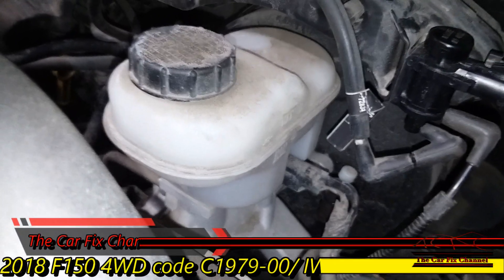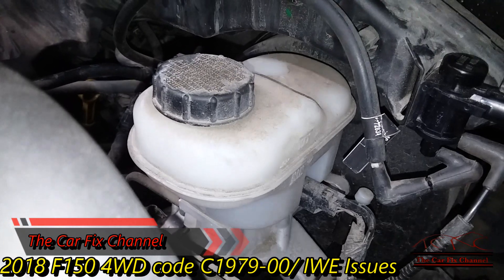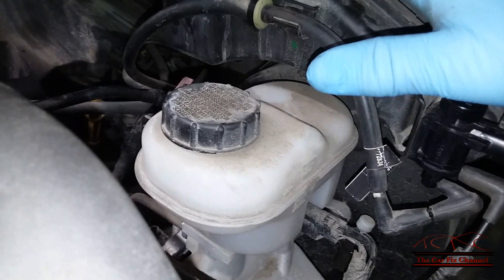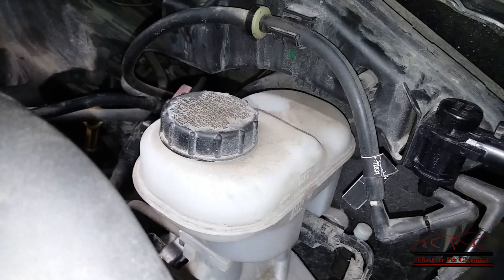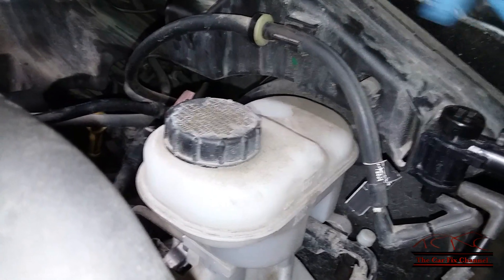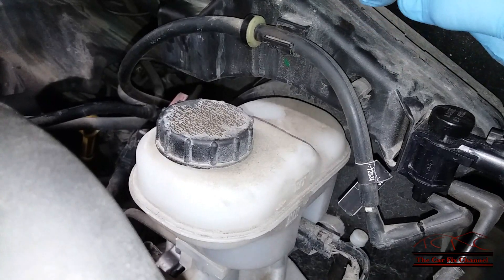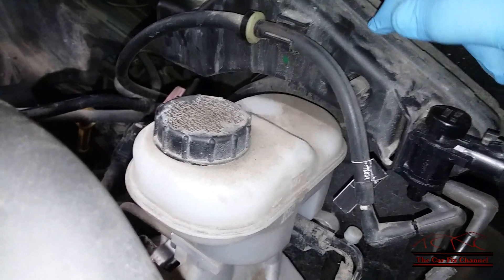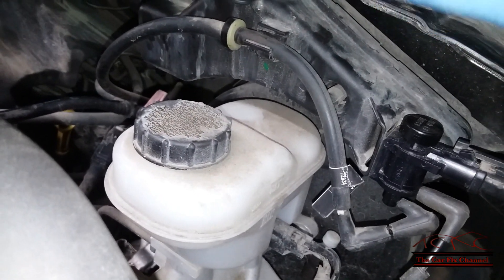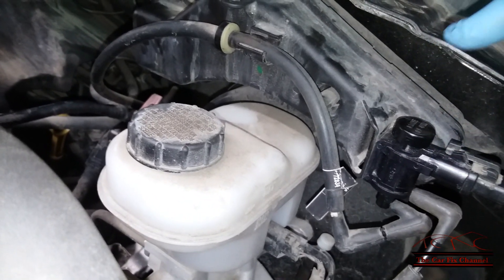Welcome to another Carfix video. Today's video is about code C1979 designation zero zero on a 2018 F-150 with a 2.7 twin-turbo V6 engine. This code is for the front locking hubs, or IWE — Integrated Wheel End malfunction. The designation zero zero means it does not have any electrical issues; it probably has a mechanical issue.